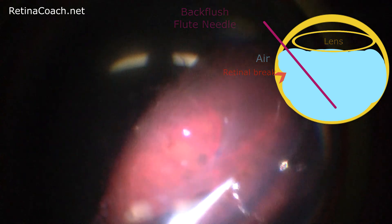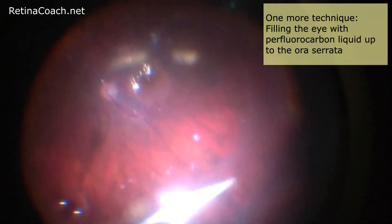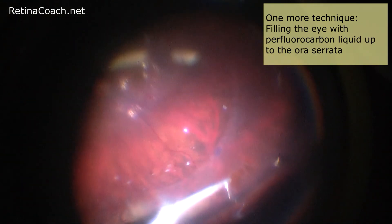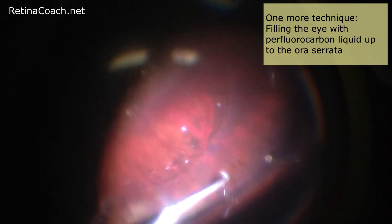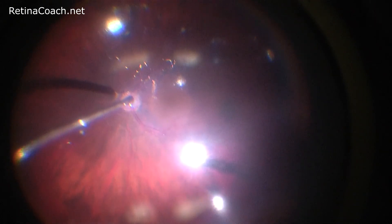One more technique to re-attach the retina — not shown in this video — is filling the eye with perfluorocarbon liquid up to the ora serrata. In contrast to the previous techniques, the laser is performed under perfluorocarbon liquid, which facilitates visualization of the retina. Before injecting the perfluorocarbon, it is essential to remove any traction over the retinal break that can resist retinal flattening.